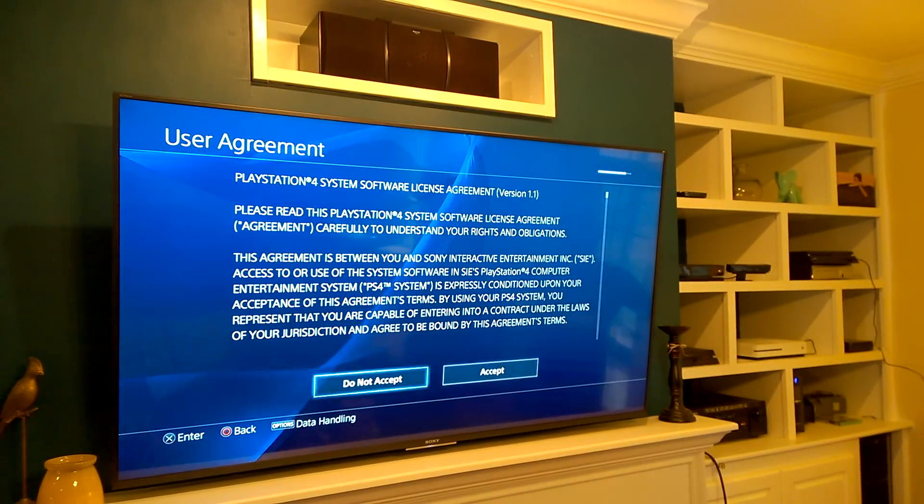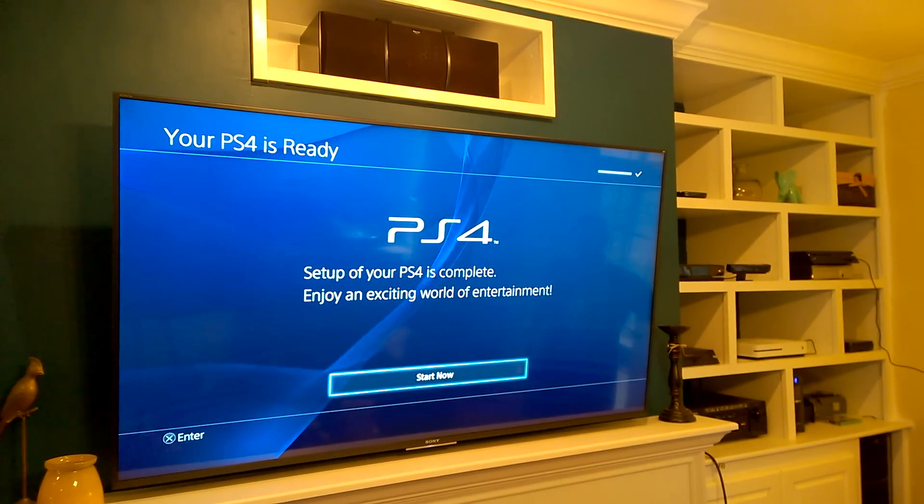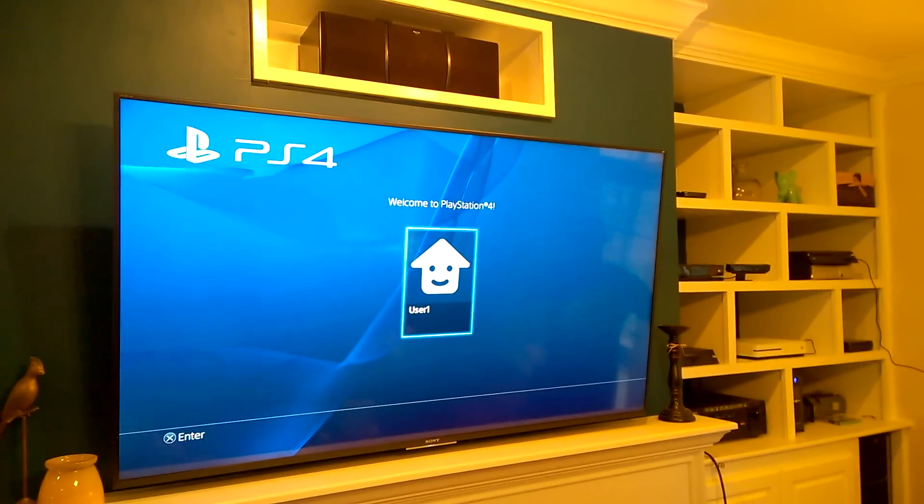Accept the agreement if you want to use your PlayStation. And finally, hit Start Now. Choose User 1.